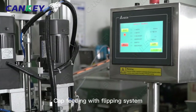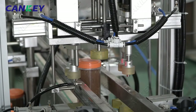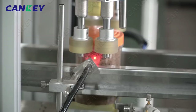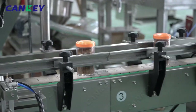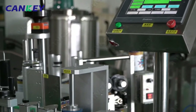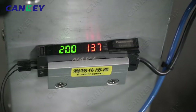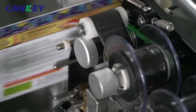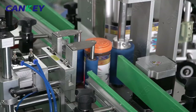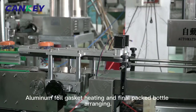Cap feeding with flipping system, cap screwing, labeling on bottle, aluminum foil gasket heating, and final packed bottle arranging.